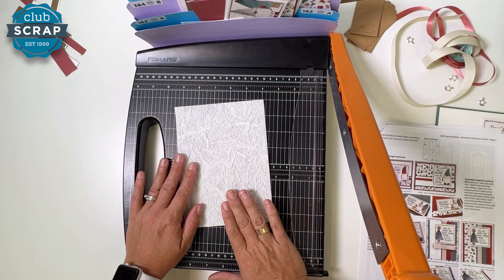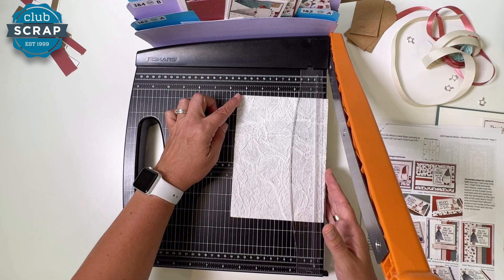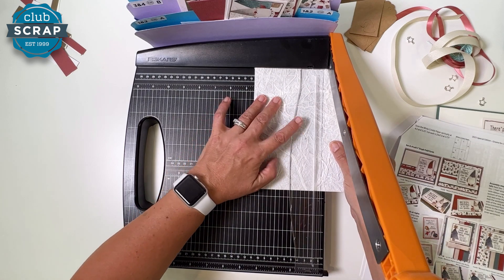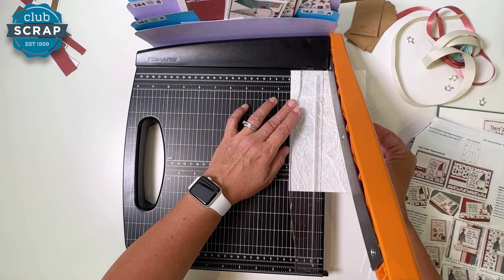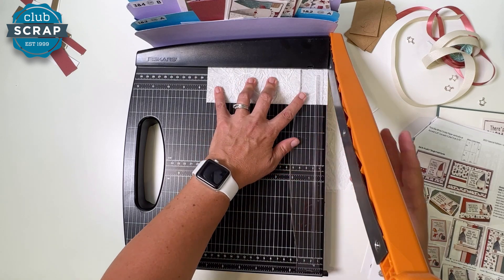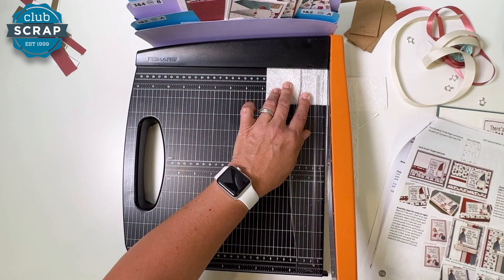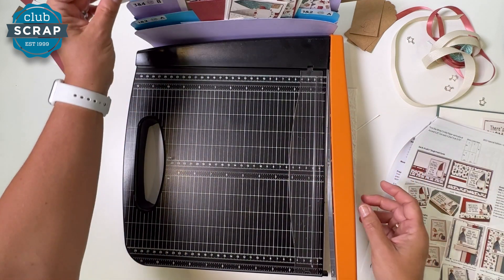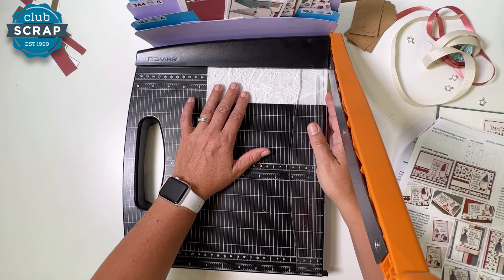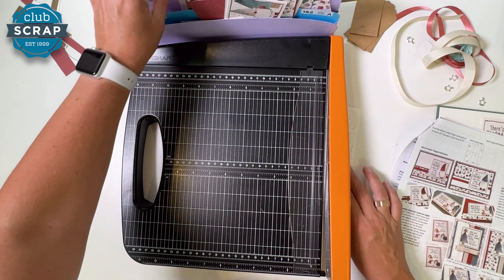Before putting your trimmer away, cut the crinkle paper. Place it vertically into your trimmer — the width should be around five and a half inches, portrait style — and cut at four and a half, then down to two and a quarter. Rotate the piece horizontally; double-check that it's coming in at seven and a half. Then cut at three and three quarters — this gives you two rectangles to place in pocket C. Repeat the same with the second piece. Finally you have a strip to put in pocket B.